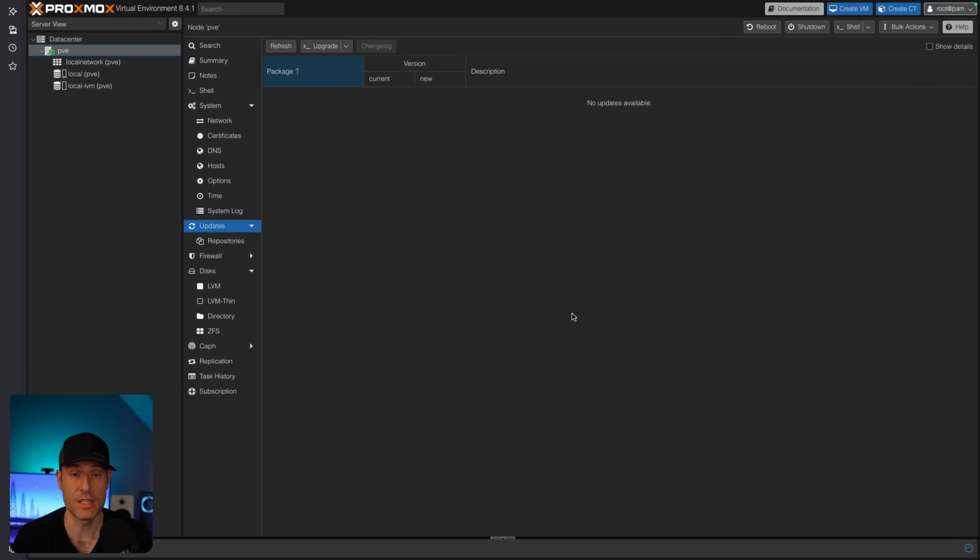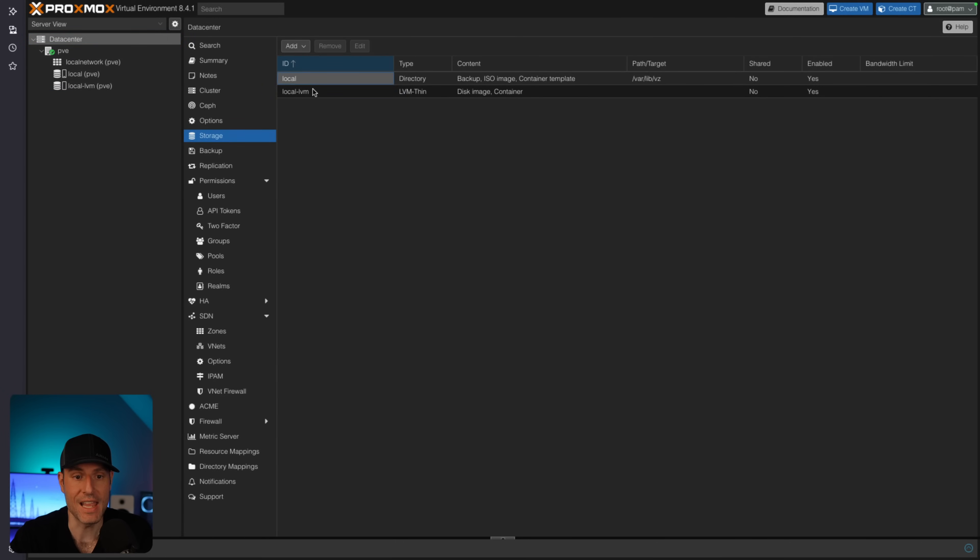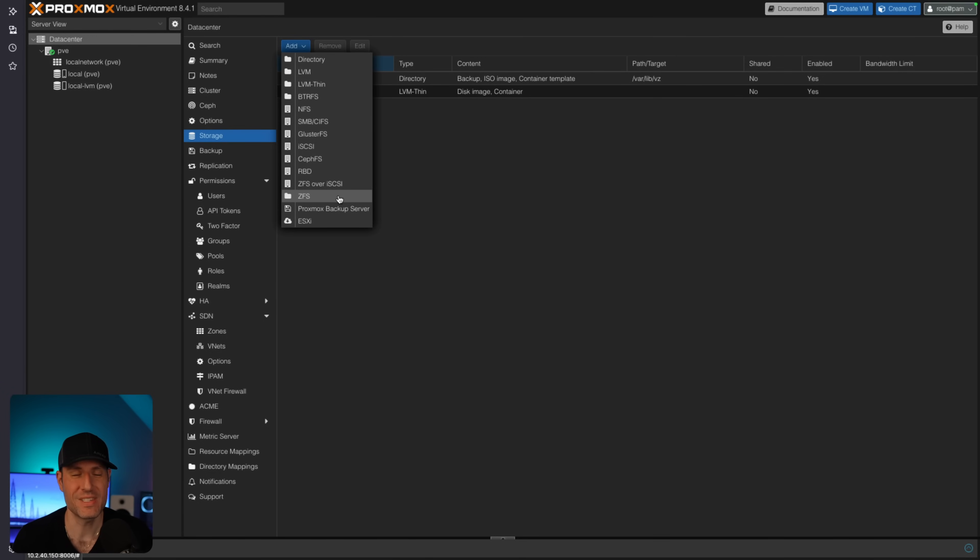The next thing I'd recommend is that you set up your storage. By default, your boot drive will set up a local LVM storage space where you can install virtual machines and Linux containers. If you had an additional drive, you could head to the data center, then storage, and create a new storage location. Depending on the type of drive and what you want to do, that would determine if you wanted to use LVM or ZFS. Your boot drive would be for the Proxmox OS; the additional drive would then be for virtual machines and Linux containers.